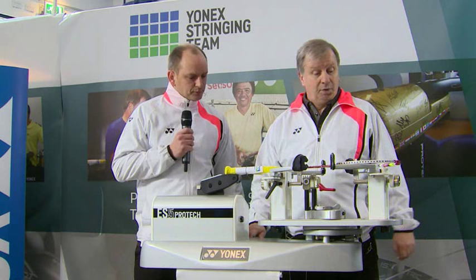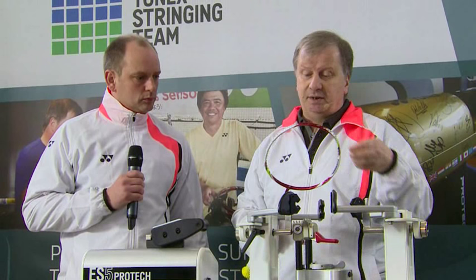And whose racket are you stringing? We've got one here for Carsten Morgensen, one of the top Danish doubles players who will be in action later on this afternoon. It's an Arcsaber, going to be strung up in BG80 to pretty high tension. First thing we need to do is check the racket for any damage. If there's anything wrong with the frame at high tensions it's going to show up. Also check the grommets around the outside — if the grommets get split, the string's exposed to the frame and that's going to cause breakage.